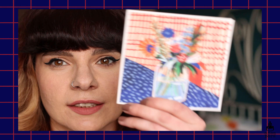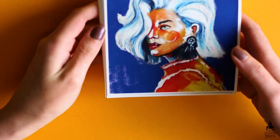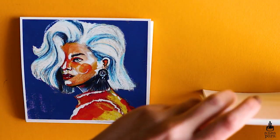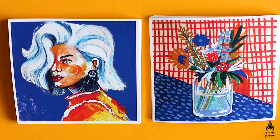Next up in the shop update I wanted to do some new tiny prints, so I made a set of two. This first one is like an 80s supermodel portrait, and this is a super cute vase with flowers. I think they go together really well and would look really cute framed up — I have them on my wall with just washi tape.